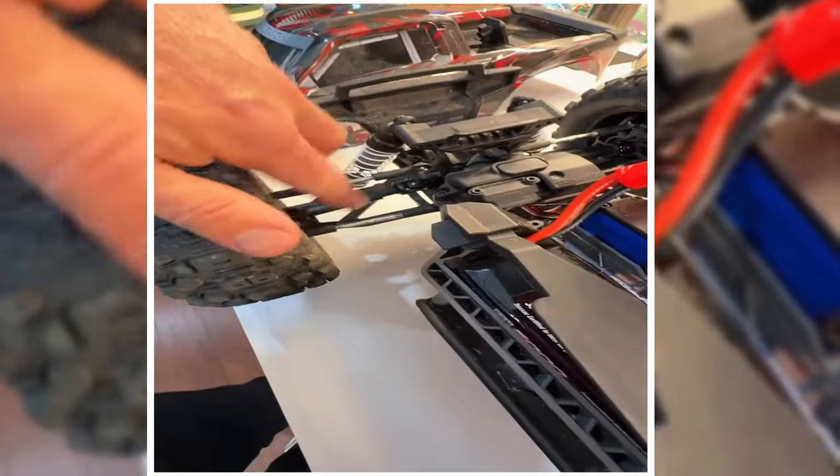Riley's going to help me tear this sucker down. She already got the front wheel off. We just changed out this one.